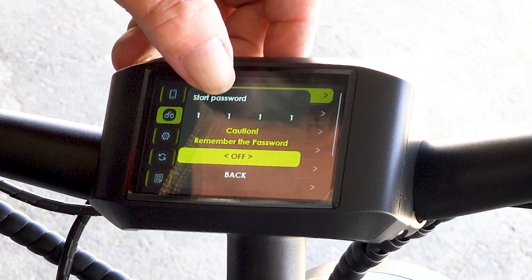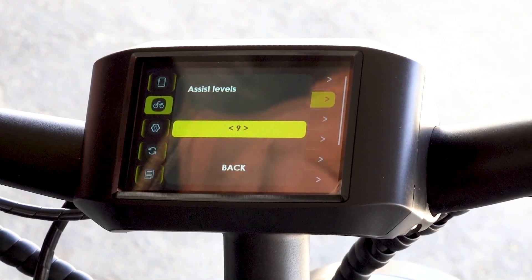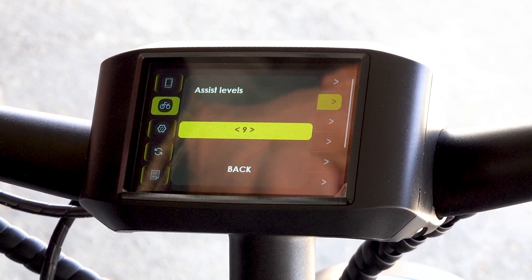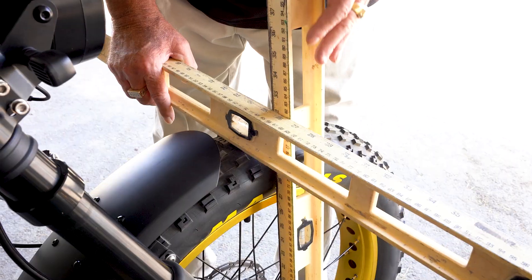We have assist levels — our display here goes up to nine levels, and you can go to five or three, but in either case I've set it to nine.